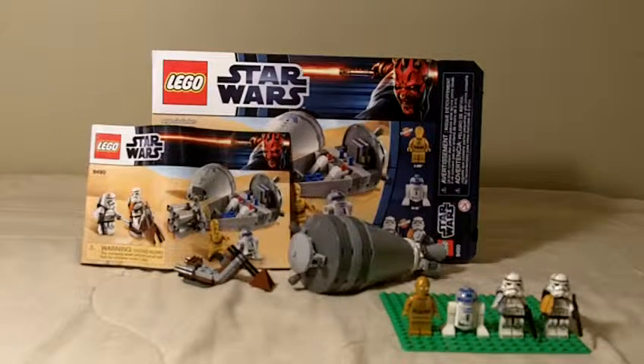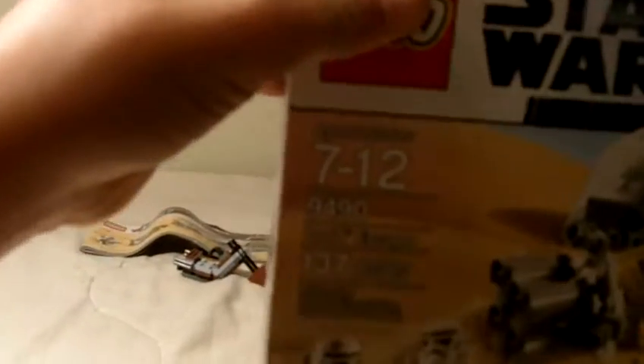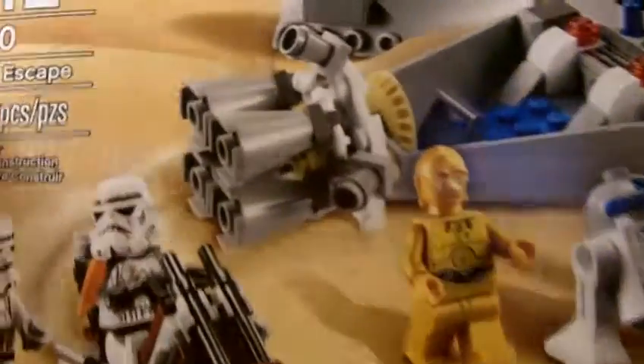Hey everybody, it's Cross Studios and I'm back with another Lego Star Wars review — this is my fourth review now. It is on the Lego Star Wars Droid Escape, set number 9490, 137 pieces, 4 minifigures, and it retails for $19.99.